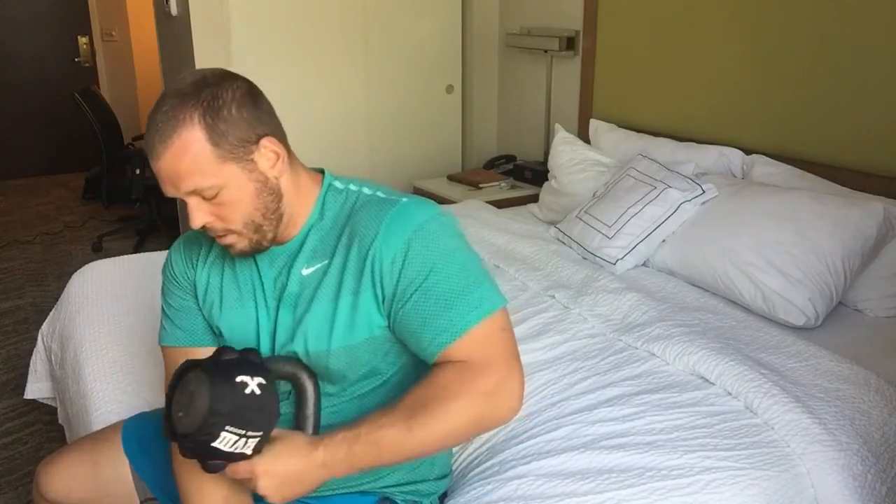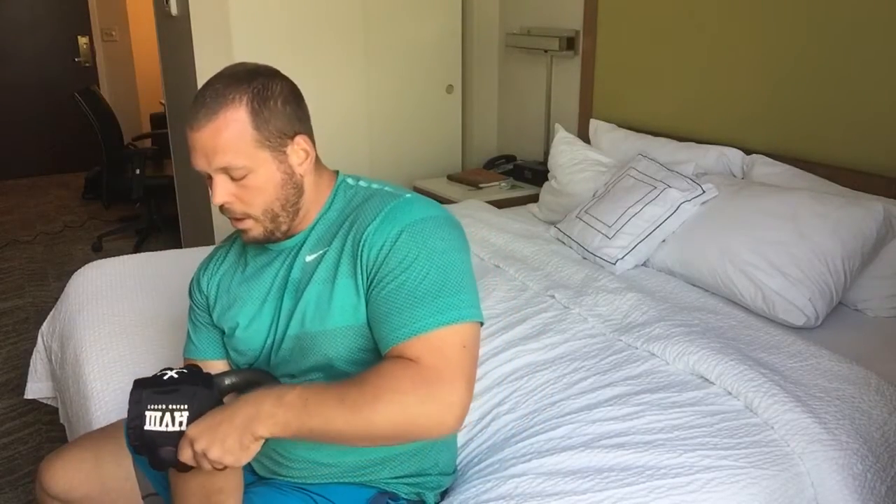Another thing with the lighter kettlebell: we get a lot of forearm pain in the shot put, so I'm able to just let it sit on all my extensors here and just slowly roll it down your arm.